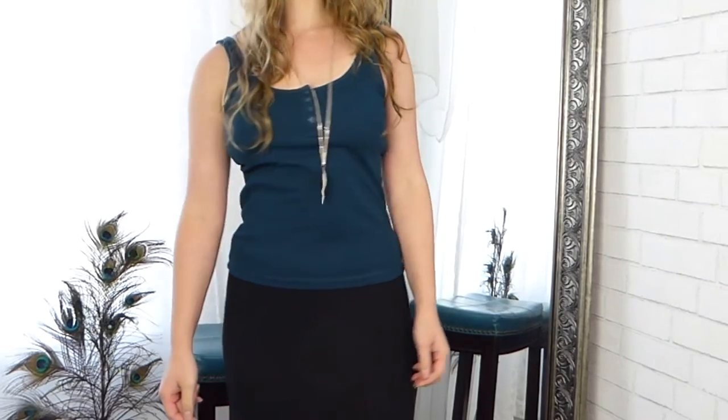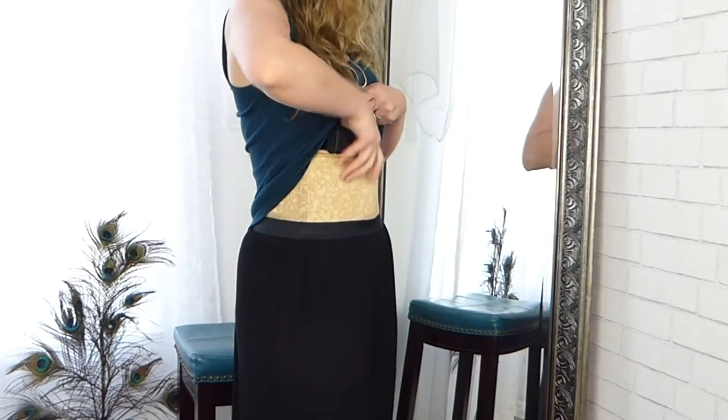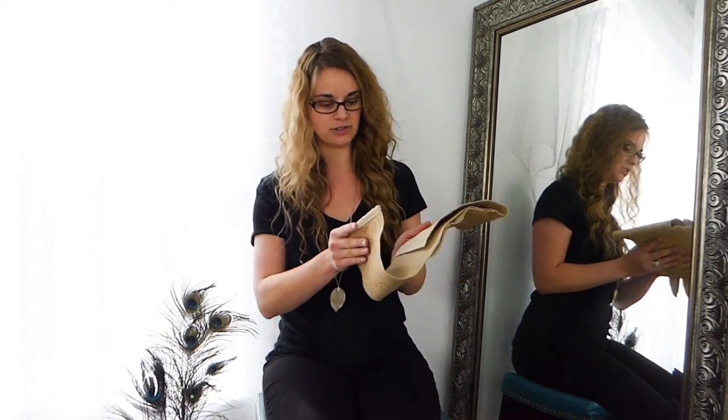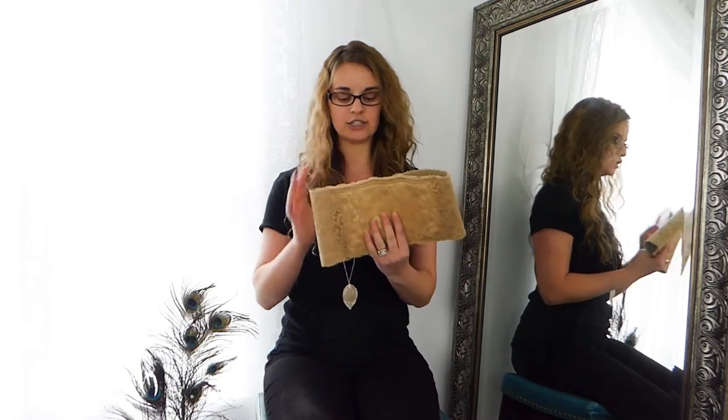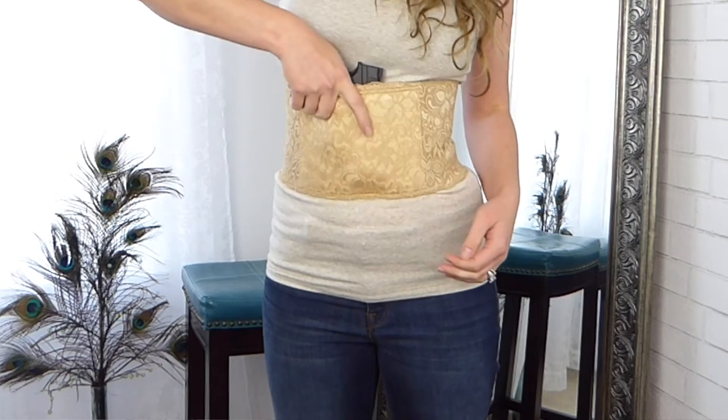This holster is offered in a handful of sizes, ranging from 28 to 44 inches around just below your bust line, so there's good variety. It also has three adjustments on the holster so you can adjust it accordingly to your body. Retention is really great too — it's very snug.